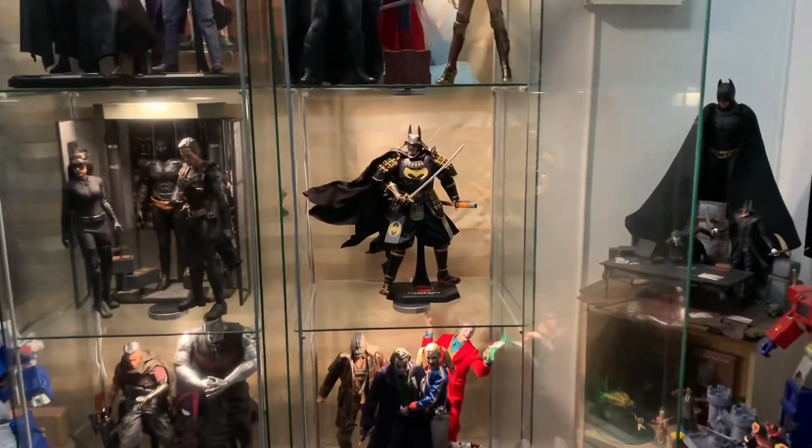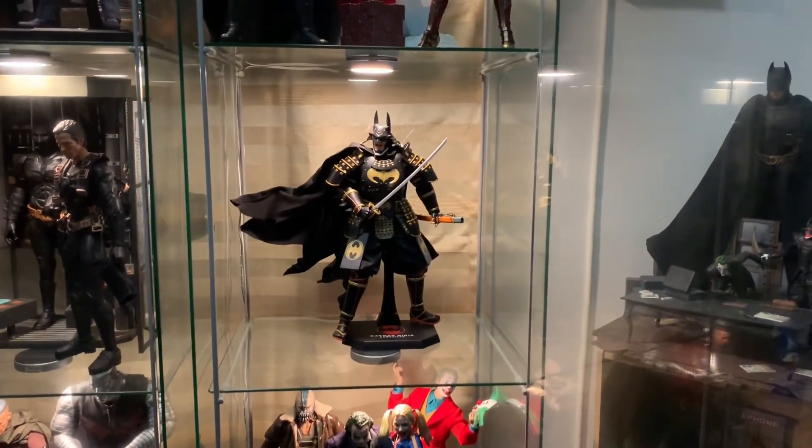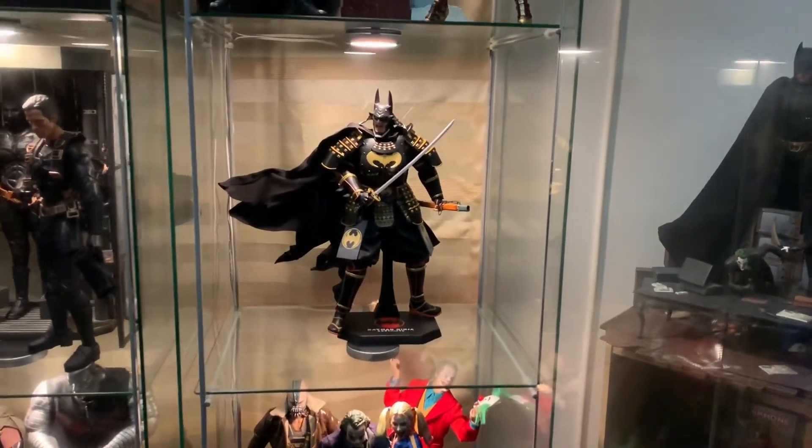Thanks guys, I hope you enjoyed that very quick unboxing and review of this one. Catch you in the next one.